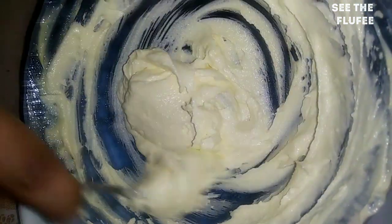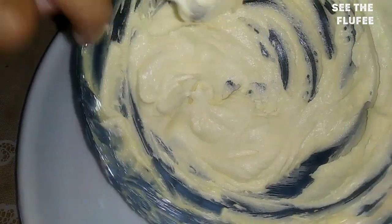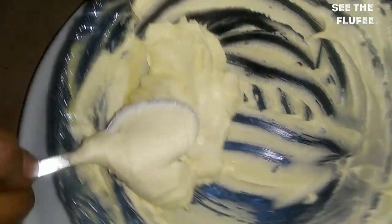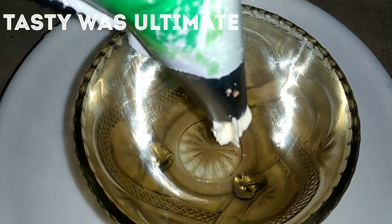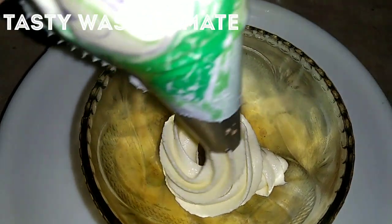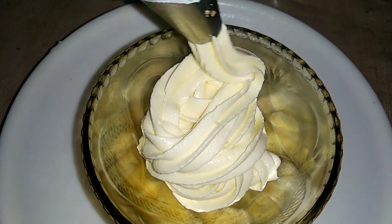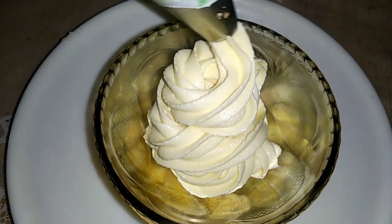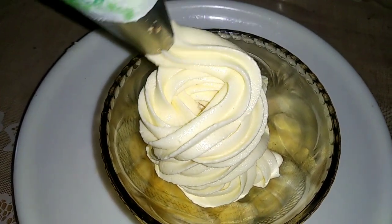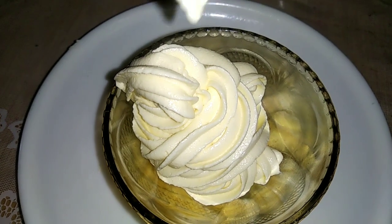Now add one spoon of cocoa powder. Add vanilla flavor and essence. Add the vanilla flavor with the flavor. Add the chocolate flavor and vanilla flavor. Add the food color and adjust the taste to your liking.